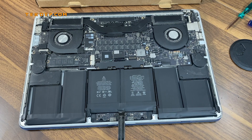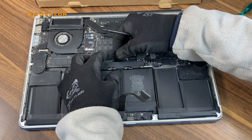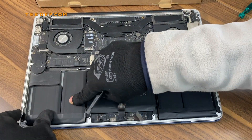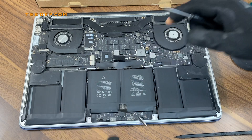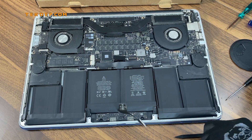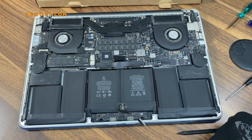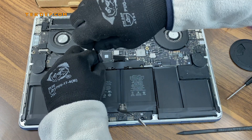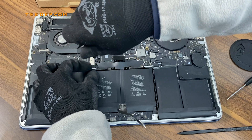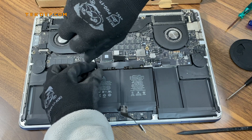Make sure to get the correct battery — the 2012 and early 2013 use a different type, and late 2013 and mid 2014 also use a different battery. Don't make a mistake just because it's labeled A1398; they don't all use the same battery. You can email us at support@techdep.com, send your laptop's serial number, and we can send you the link for the correct part, because most parts look the same.